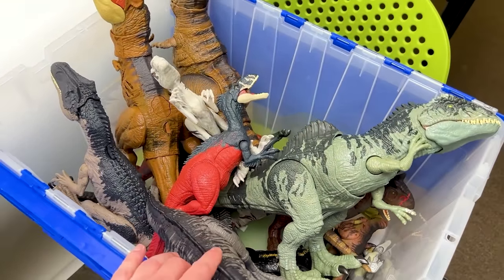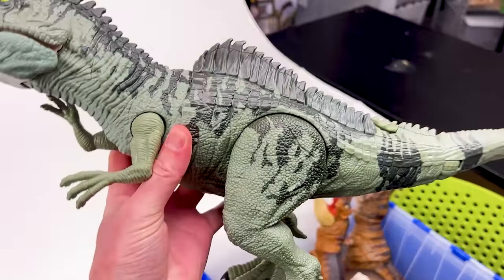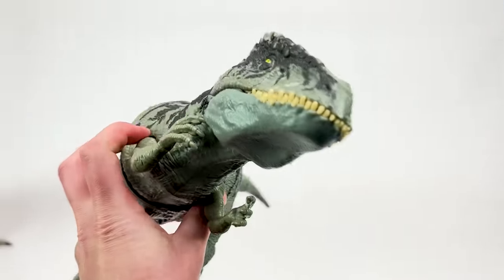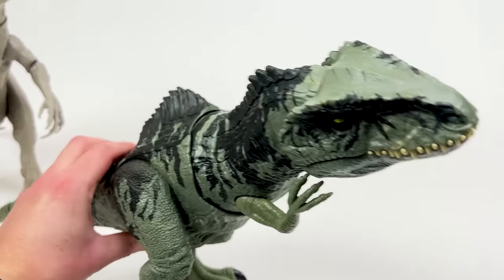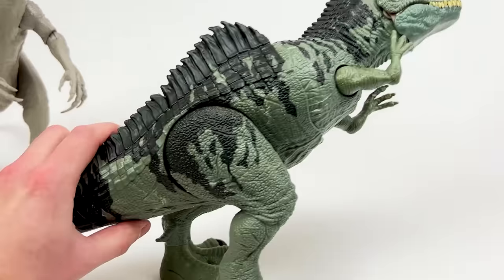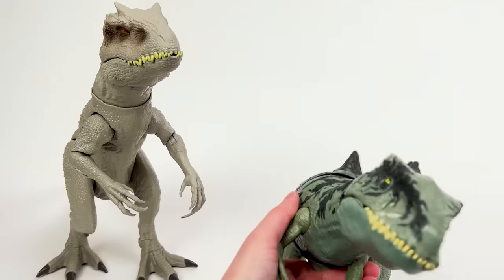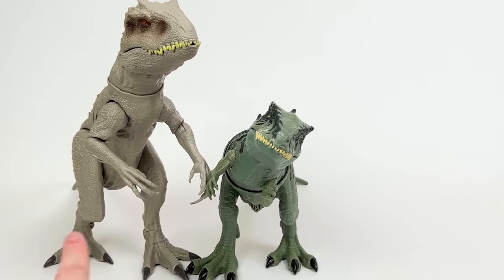Moving on, the next largest dinosaur is probably the Giganotosaurus. This is another super large figure with the green body and black detailing all over. It has a few actions: the first is a button on the top of its tail that activates the swinging action with its entire upper torso, and there's also a button beneath its tail to activate just the jaw alone. Let's put this Giganotosaurus down right next to the Indominus Rex — look at the size difference even between those two.